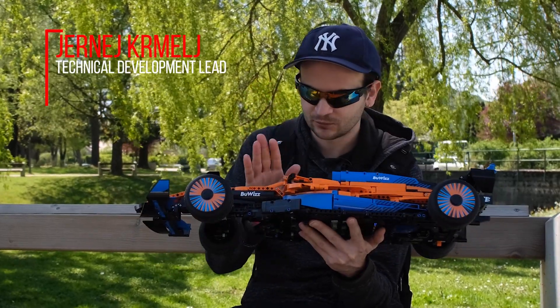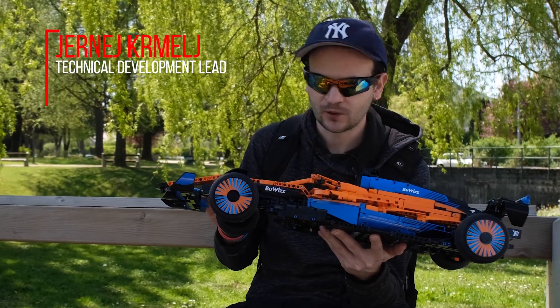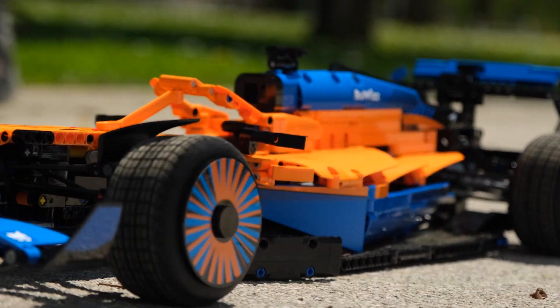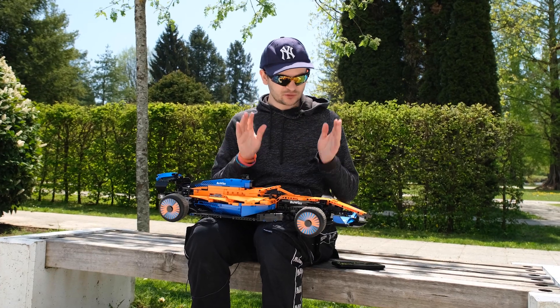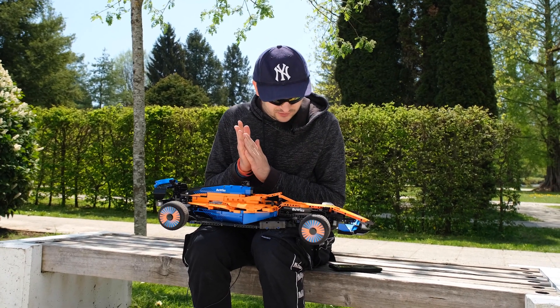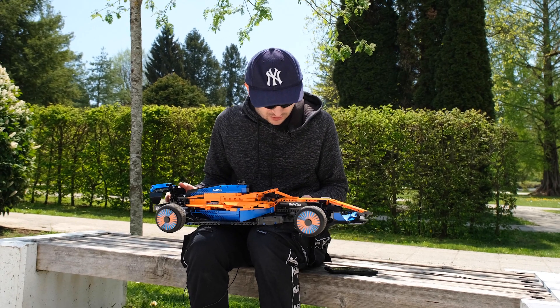This time we are going to try the motorized version of the 42141 McLaren F1 car. To motorize this set it took me quite a lot of time and a bit of trial and error, so I'm just going to explain in short what I did and what are the ups and downs.